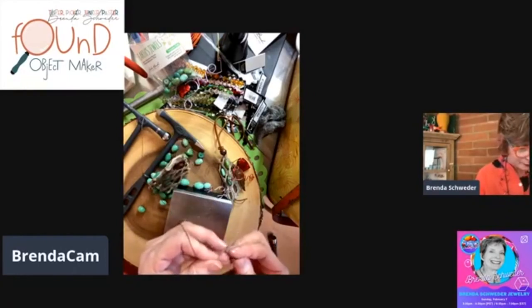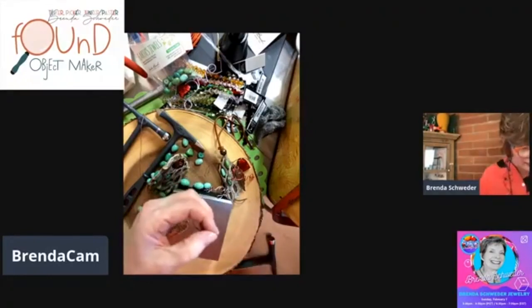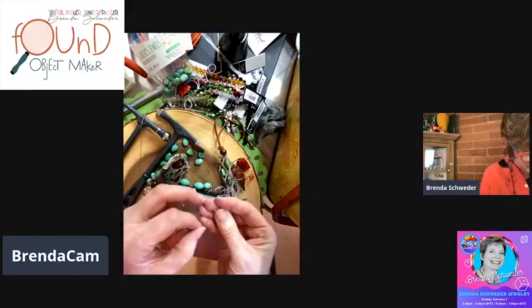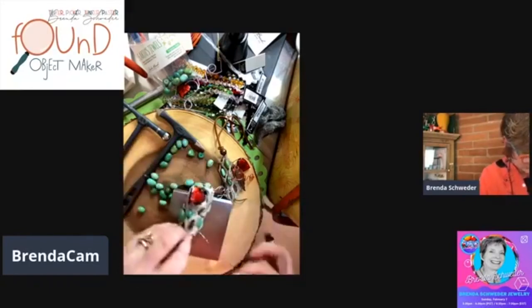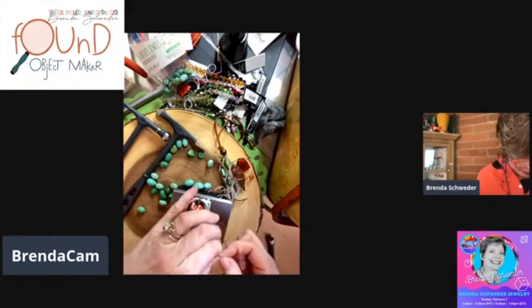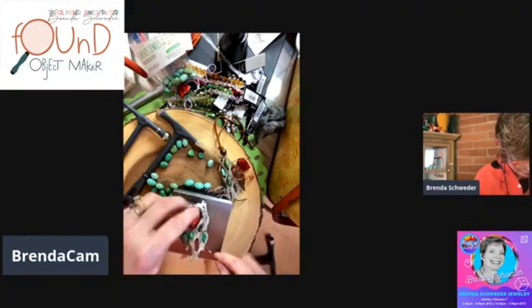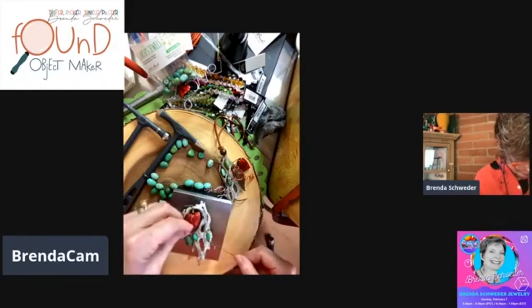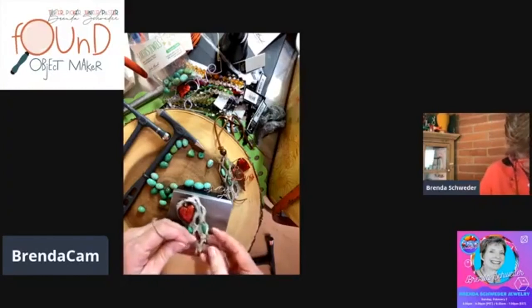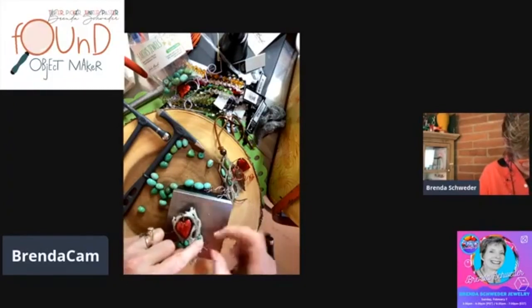I like to have metal and something natural in my mixed media pieces — at least three different mediums. I think it makes it look more interesting. I put these little guys in here and I might work my way back up through this tube — actually there's not a whole lot of room. So I'll just tie it here. This is one of those things where you're basically designing as you go because none of these are very much the same.